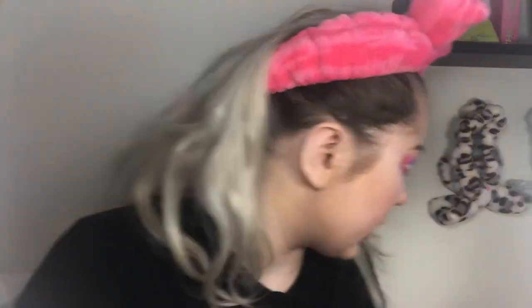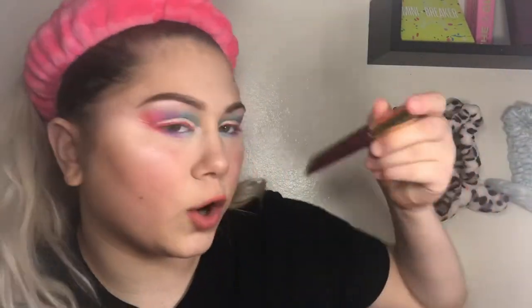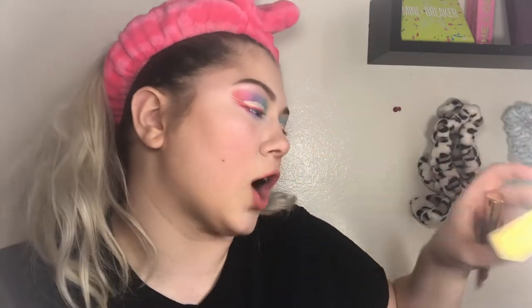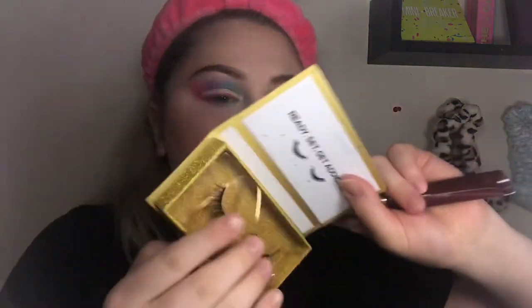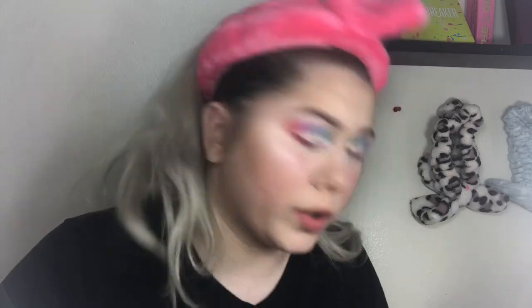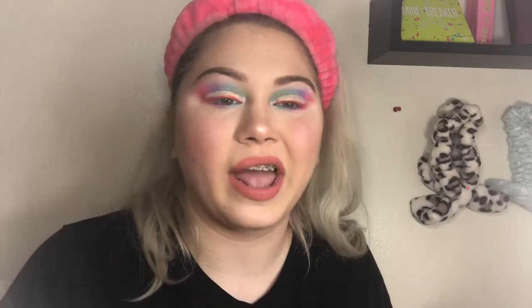Okay, let's move on to mascara and lashes. For mascara I'm applying the Wonder Beauty Unleashed Volume and Curl Mascara, along with the Lashaholic Luxury Lashes — they look very pretty. I'll apply those off camera really quick. Lashes are on — they're looking slightly crazy, I got lash glue on the actual lash so don't mind that — but this is the finished look!